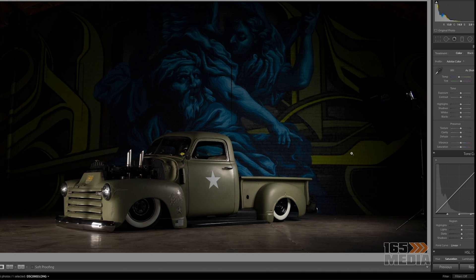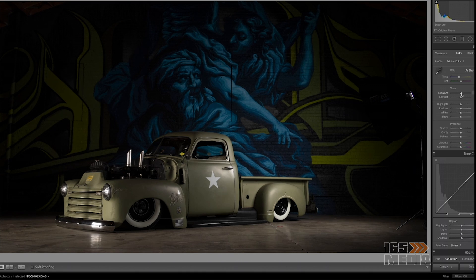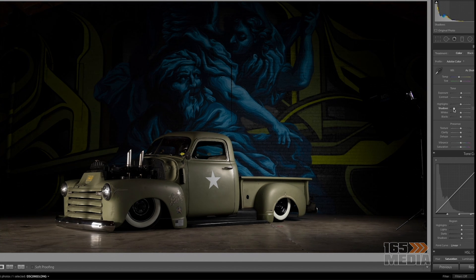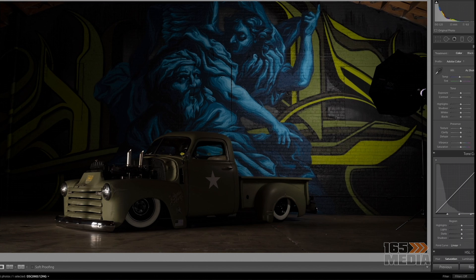Most automotive photographers have nice setups or a full building they can drive into with a solid white background. Or if you do this a lot more, you have about two or three lights so you can take that shot in one photo, which makes everything a lot easier. But when you're starting out you've got to figure out a way to do this by yourself with just one flash.